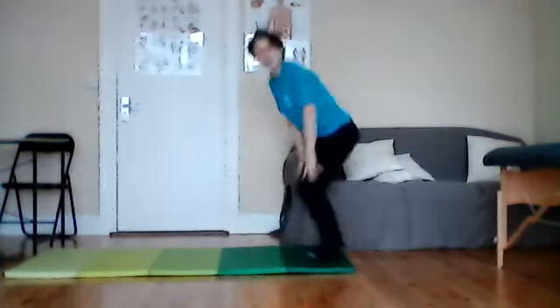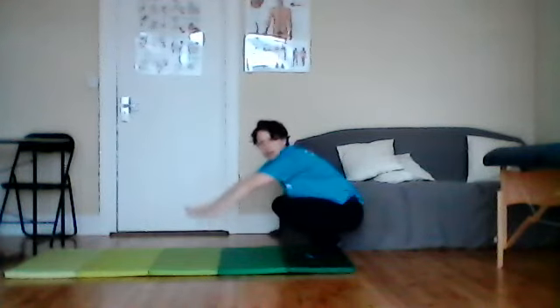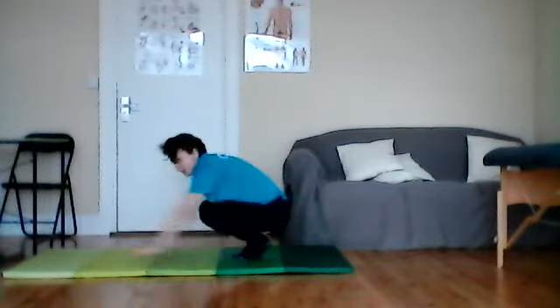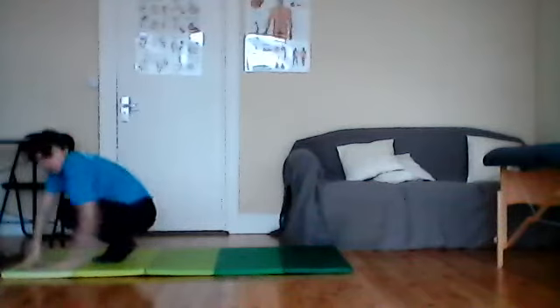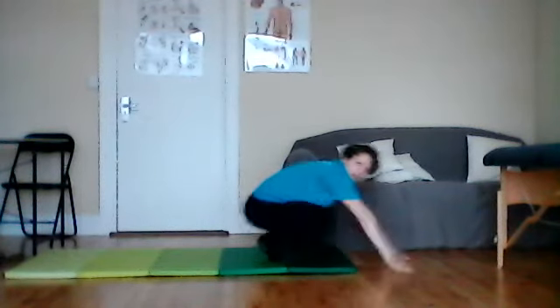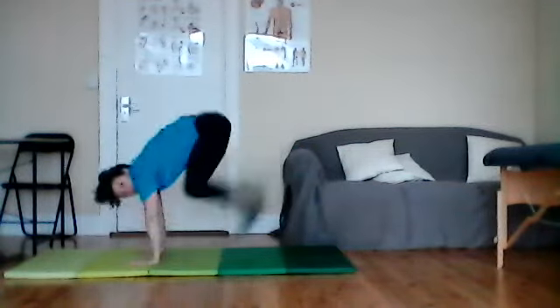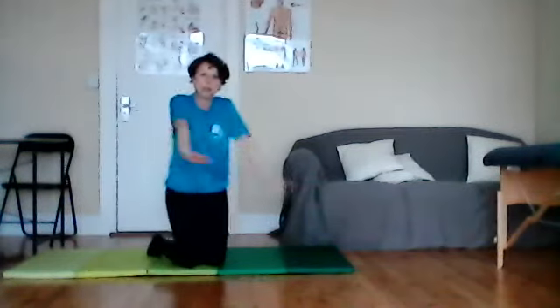Welcome back! The next thing we're going to do is bunny hops. Hands on the ground, squatting down, and we're going to jump our feet up and put them down — hands, feet, hands, feet. Turn around if you need more space. Hands, feet, hands, feet — brilliant bunny hopping! Try to get a little bit higher. Hands, feet, hands, feet, hands, feet — really good work! Make sure you keep those arms straight.